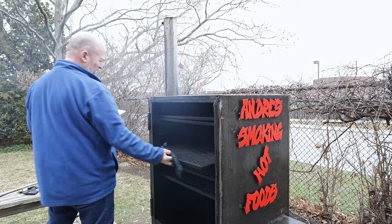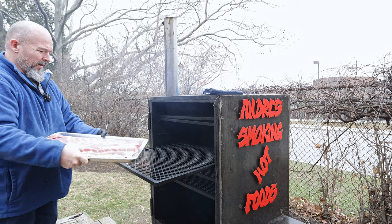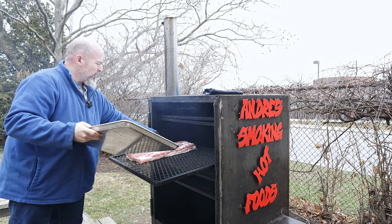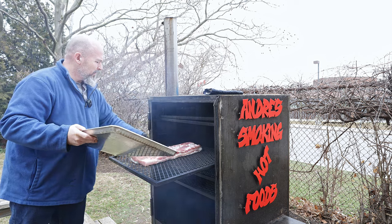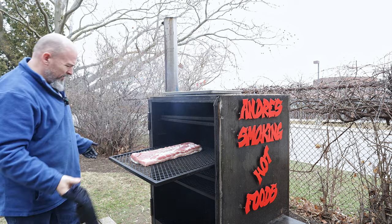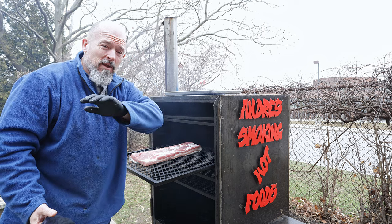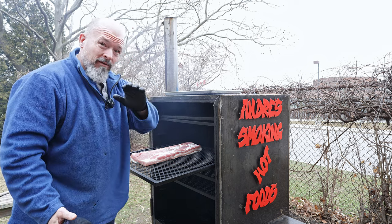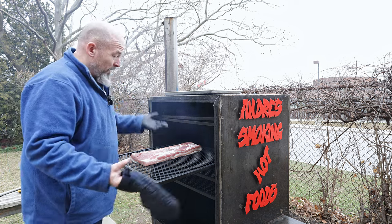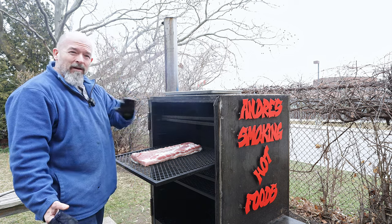You never get used to that blast of smoke. Here we go, we're going to throw the belly in — not quite in the hot zone, I don't want it totally blasted. I forgot to say — I'm not putting any rub on this. I'm keeping this 100% natural. It's got plenty of salt from the curing, and we can play with flavors after, but for now strictly 100% bacon.